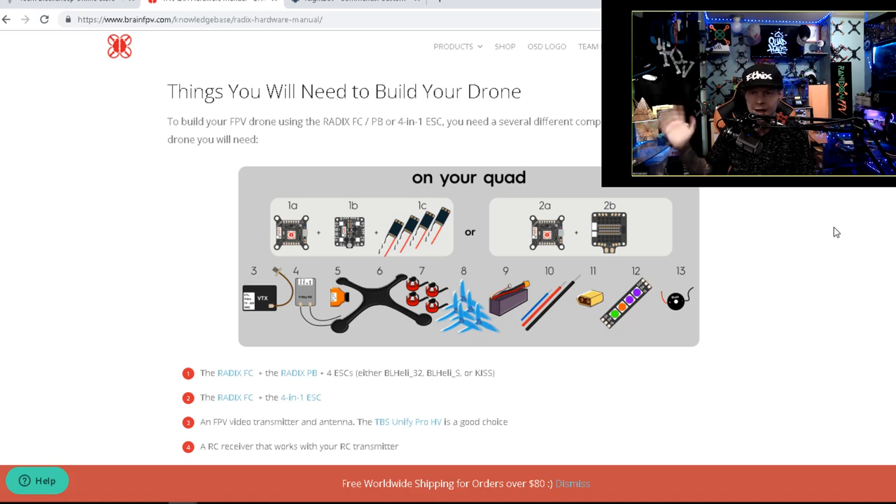Every peripheral on the quadcopter is going to connect up to the flight controller. There are two ways it happens: power and signal. The signals go through the UARTs. Every component needs to be powered and has some sort of signal - it's easier to think about it that way. Your first real decision with any quad, once you've picked your frame, is deciding which flight controller and how you're going to power it.